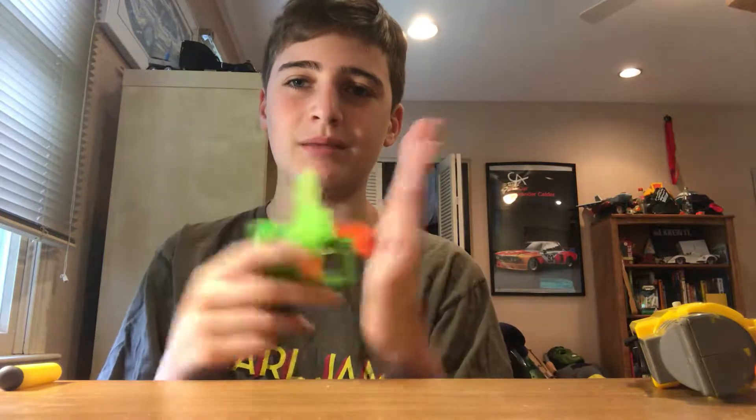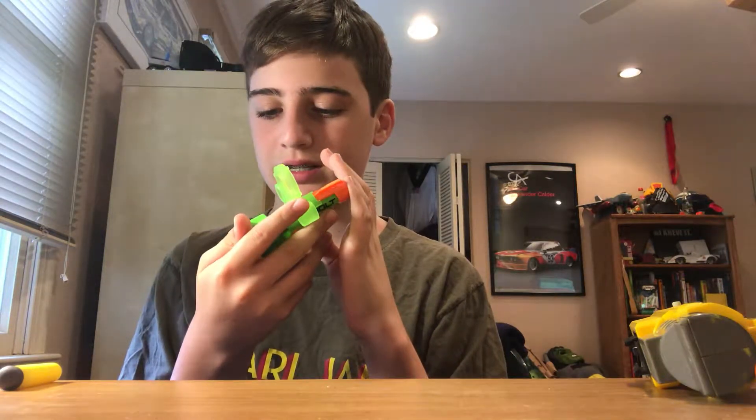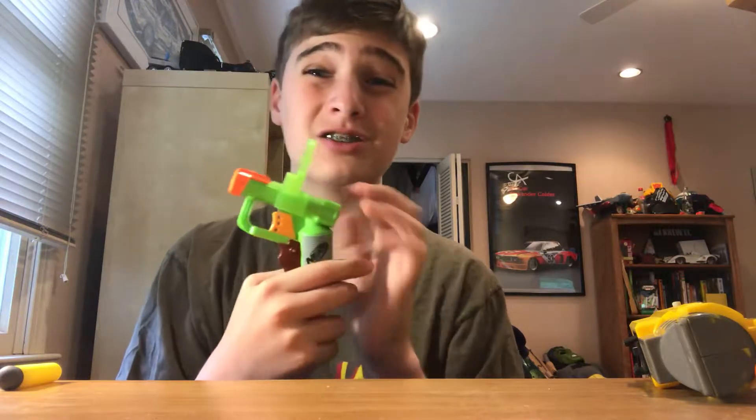This is the Zombie Strike Jolt, because this one deserves its own review. These are all built with some history to them — this is an older blaster because again, we're in 2019 right now.